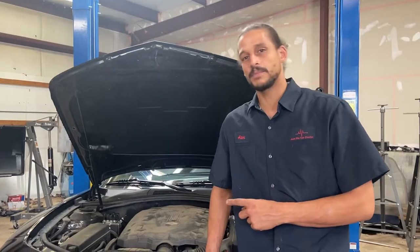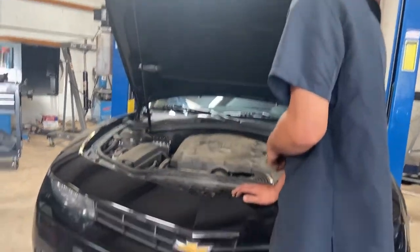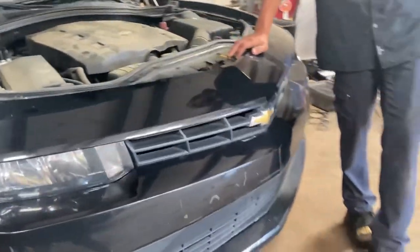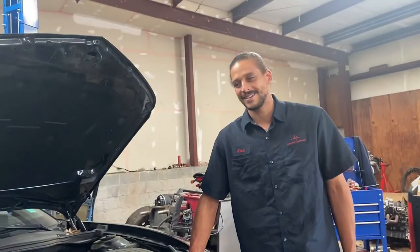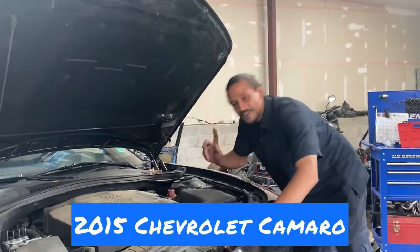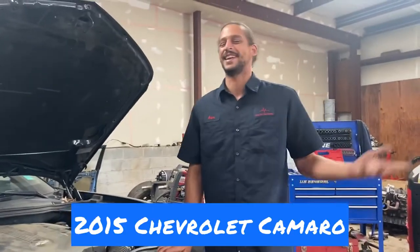Alice the car doctor back with another repair tutorial video. Today I'll be replacing the AC compressor on this Camaro. What year Camaro? Let me check real quick — 2015. I was going to say 2015, but I wanted to be sure.